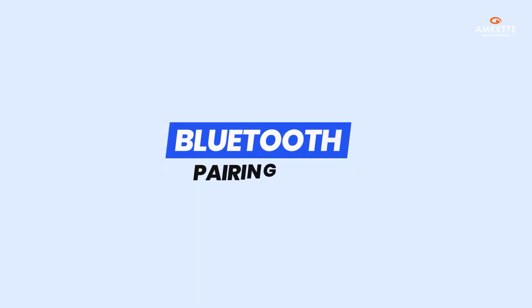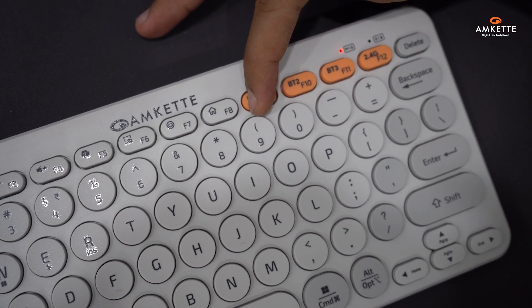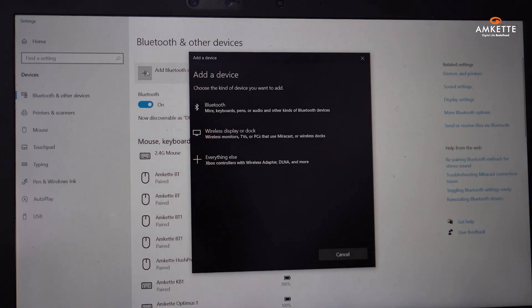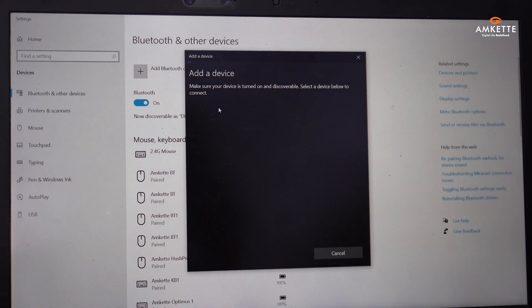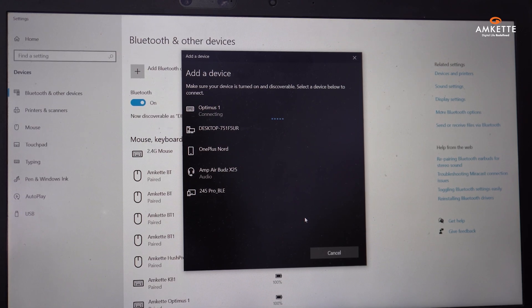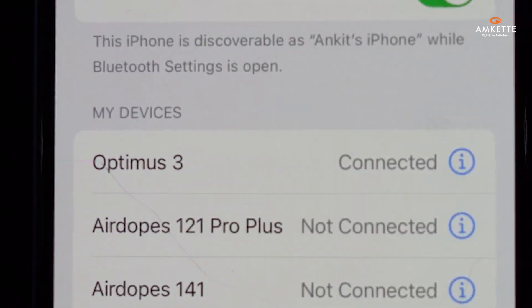Connecting your devices is simple and quick. To pair via Bluetooth, long-press any one of the Bluetooth keys — BT1, BT2, or BT3. The LED indicator will start blinking, signaling that the keyboard is in pairing mode. Open the Bluetooth settings on your laptop, tablet, or phone and look for Optimus 1, Optimus 2, or Optimus 3 based on the key you pressed.